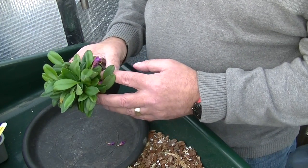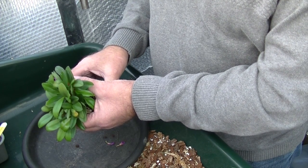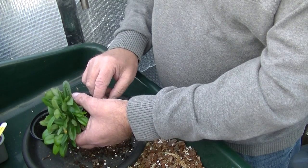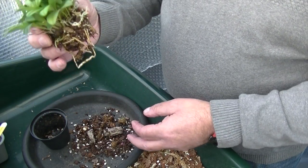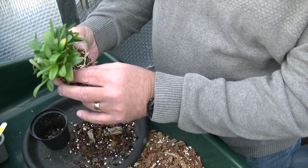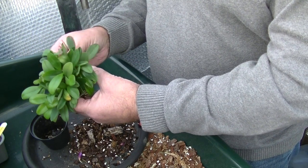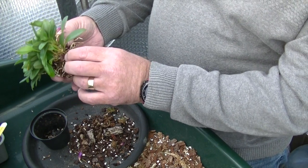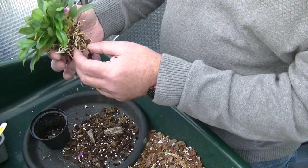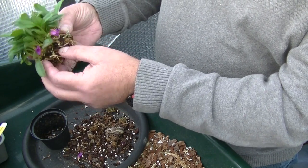So the first thing we're going to do is take it out of the pot. Let's have a look at what we've got from this young Masdevallia. Well, I think you'll agree it's got a nice root system on it — so we're getting something right in this greenhouse. Let me just clean all this off. If you look, we've got a couple of dead roots but we've got a lot of live roots on it.